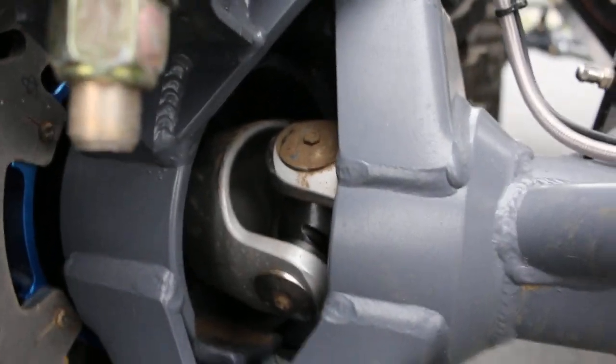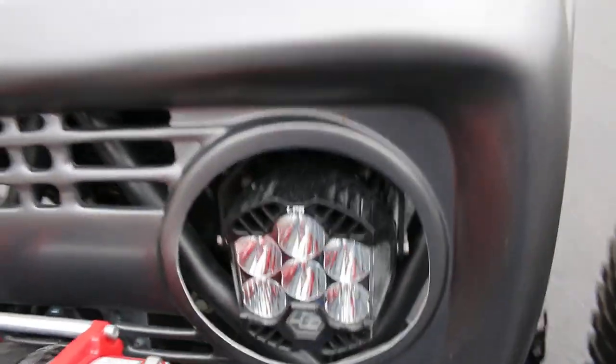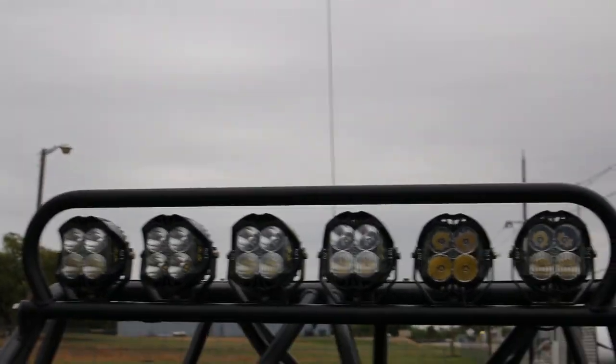It's got the high dollar CTM U-joints, disc brakes, ORI struts, and Baja Designs lights not only on the front grille but up on the top as well. Some of those are projection for distance and some are for up close. It's a pretty amazing, pretty expensive light bar.